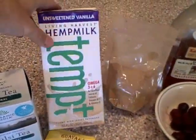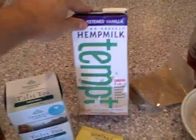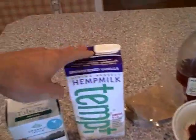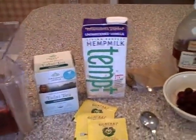If you don't want to make a nut milk or mess with other ingredients, just get yourself — this is hemp milk — you can get almond milk or whatever you like. This will give the drink some calories, some fats, some protein, and actually turn it into more of a meal.